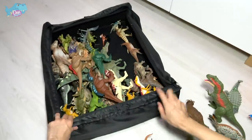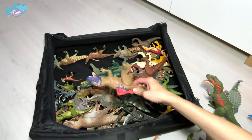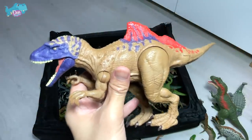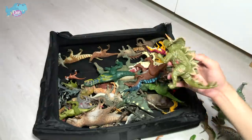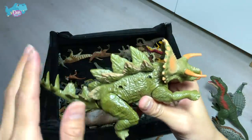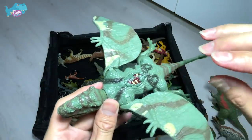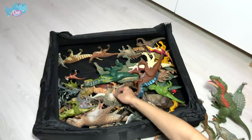Let's get them out of the box. This is actually a concavenator with a different paint scheme. Do you guys know what the name concavenator means? We also have a Stegoceratops — this is actually a hybrid dinosaur, not a real dinosaur. It's basically Triceratops mixed with Stegosaurus. And here's a 2015 Dimorphodon — it's supposed to roar and make screeching sounds but it's no longer working.